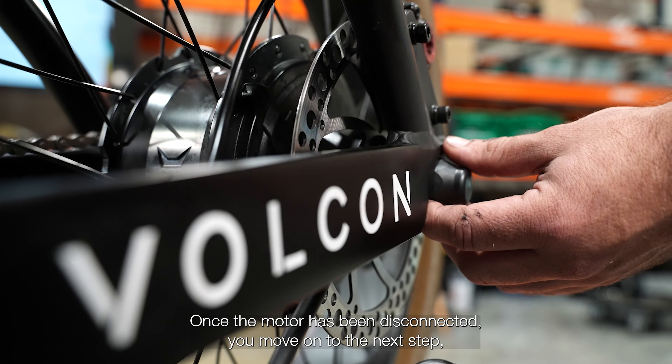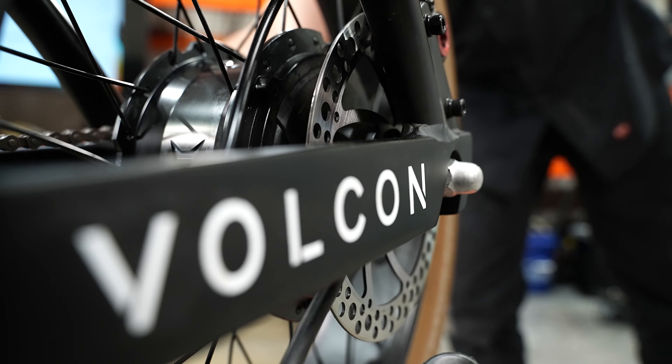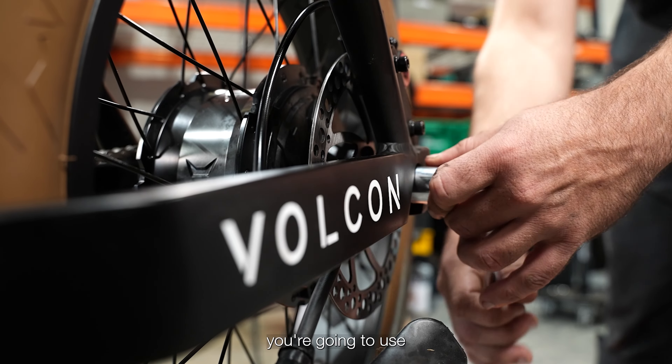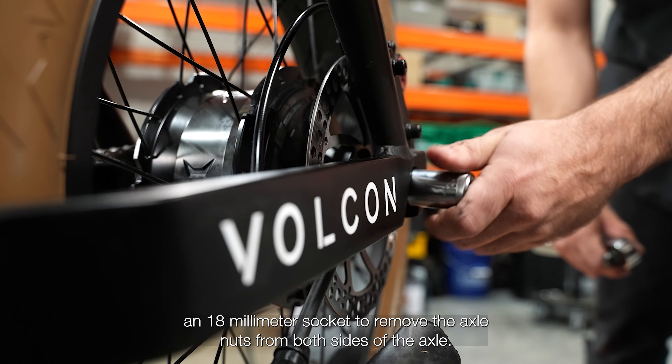Once the motor has been disconnected, move on to removing the plastic covers over the axles. After removing the axle covers from both sides of the bike, use an 18 millimeter socket to remove the axle nuts from both sides of the axle.